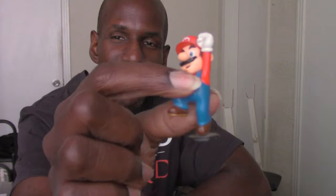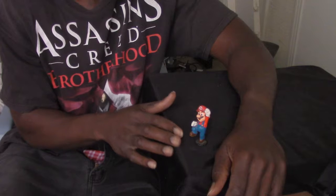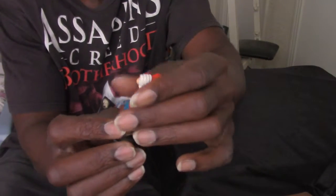Hey, what's up and welcome back to my channel. Today I'm gonna give a look at my Mario figure right here. As you can see, it has a platform under him, like a base that makes it look like he's jumping. I've had this a long time. This is about two inches, almost three inches.